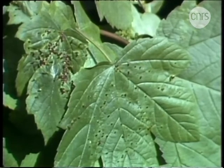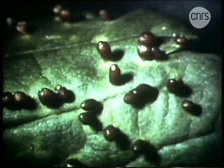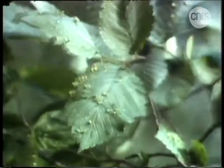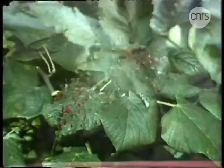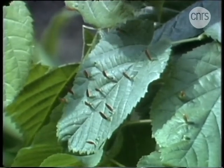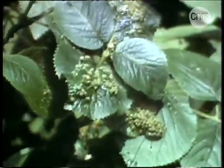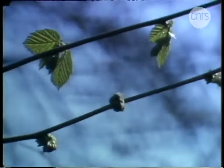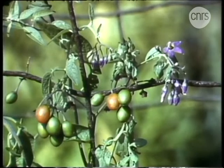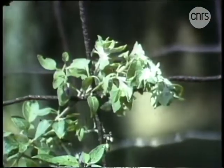Construire de toutes pièces ces minuscules logis d'une façon aussi régulière témoigne d'une habileté remarquable. Sur l'érable, les galles sont rouges. Sur l'orme, on en trouve des vertes, de petite taille, mais une espèce voisine bâtit des galles beaucoup plus spacieuses. La plus belle galle d'acariens est incontestablement celle du tilleul avec sa forme effilée en doigts de gant.